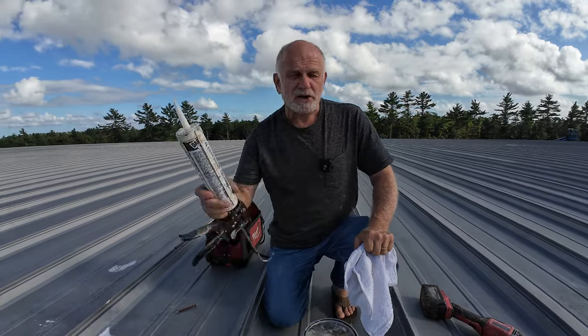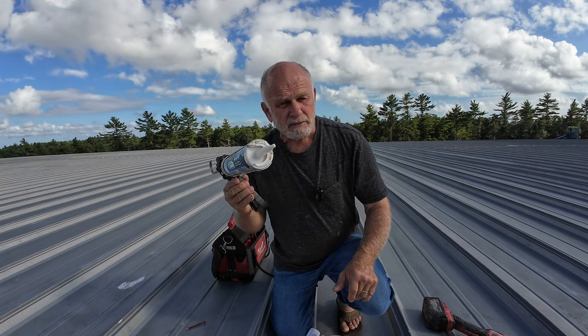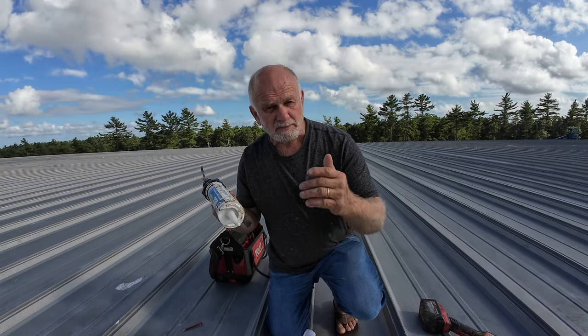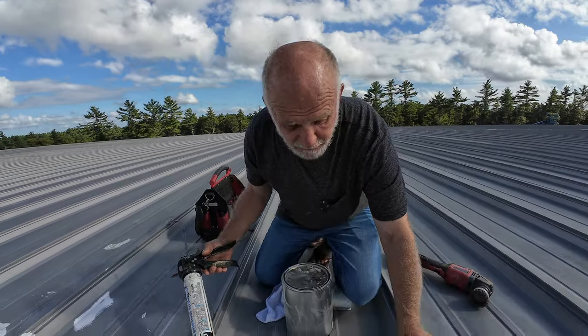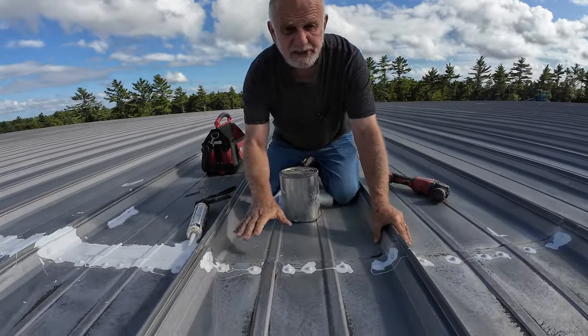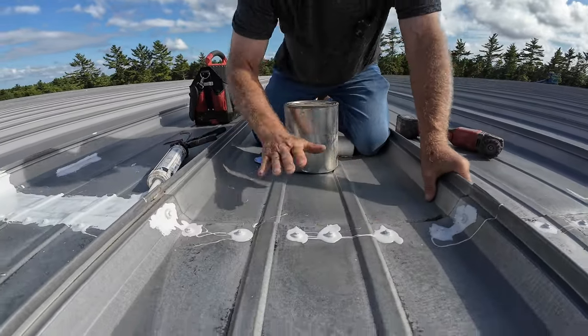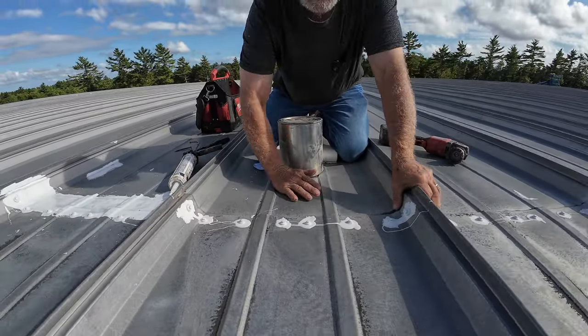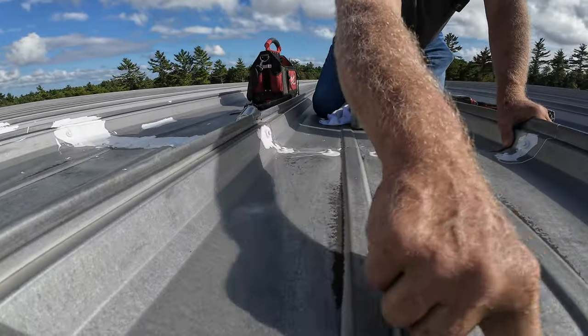Why you cannot use silicon caulking? You cannot fix a roof seam on a metal roof with silicon caulking. Let me explain to you why. Let's understand why the seam is leaking — it's leaking somewhere here. The roof is in very good shape, there's no rust, there's no holes. But you can see water ponds here — this is ponding.